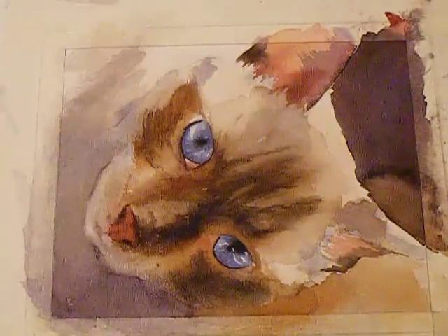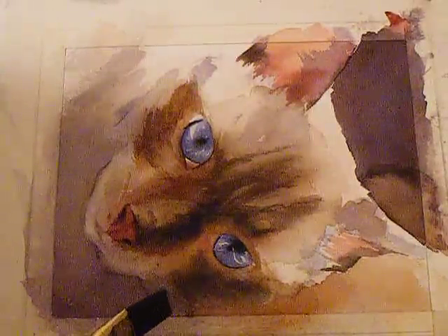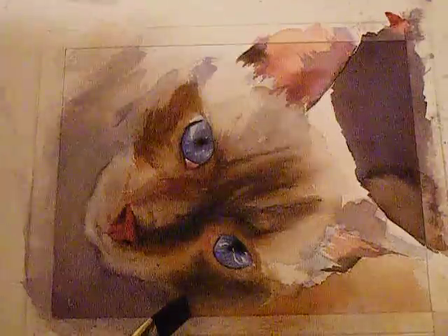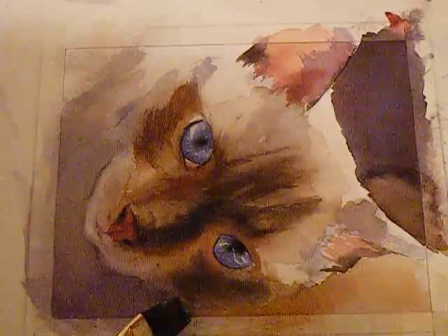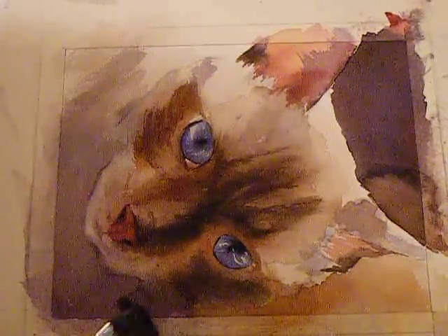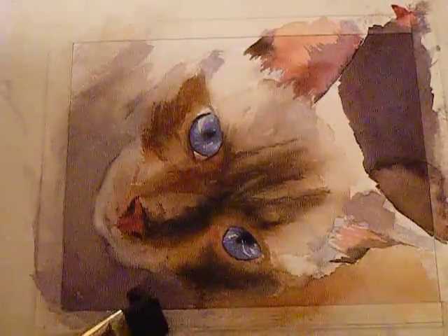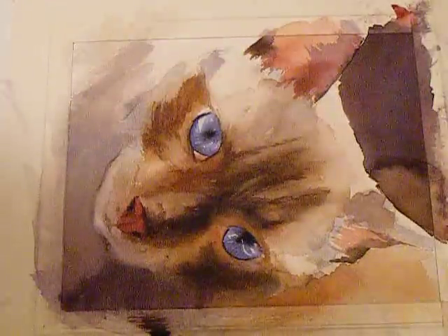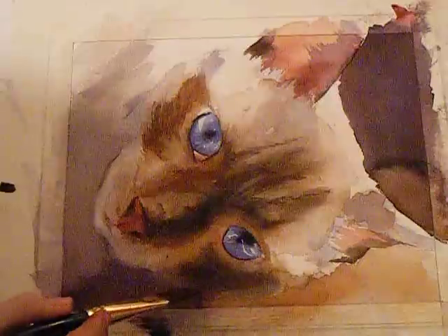In a painting you should have your soft and hard edges. To help attach the cat to the background and not make him look like a cutout or a floating head, you actually want to merge the face into the background like this — that's a very soft edge right here.